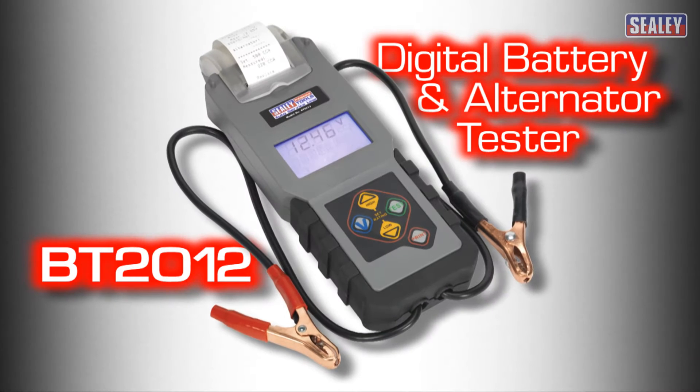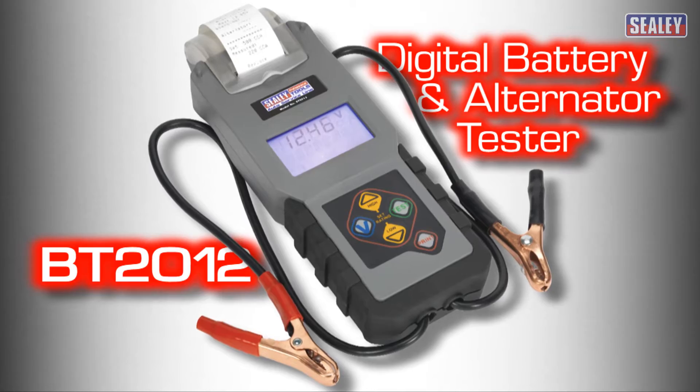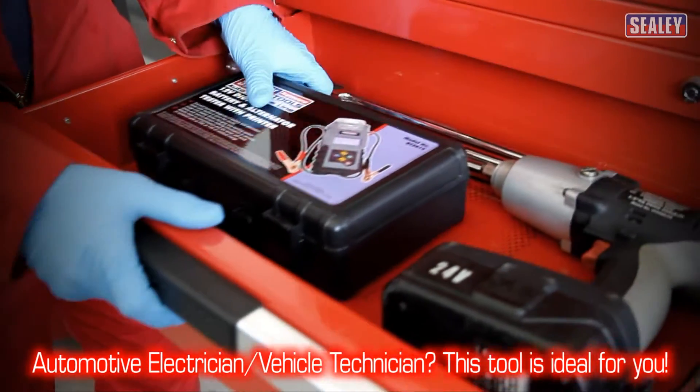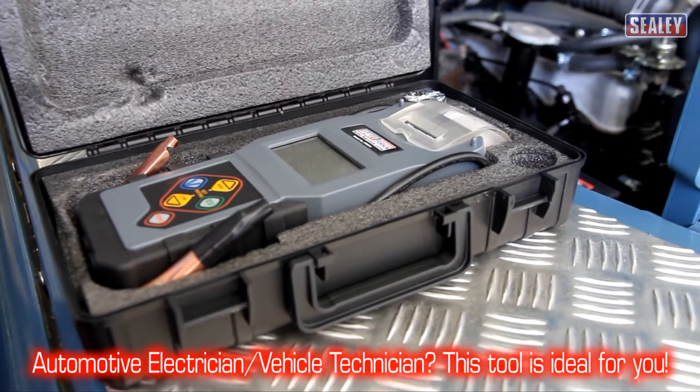The Sealy BT2012 digital battery and alternator tester with built-in printer. Whether you're an automotive electrician or a vehicle technician, this clever tool is the ideal addition to your toolbox.